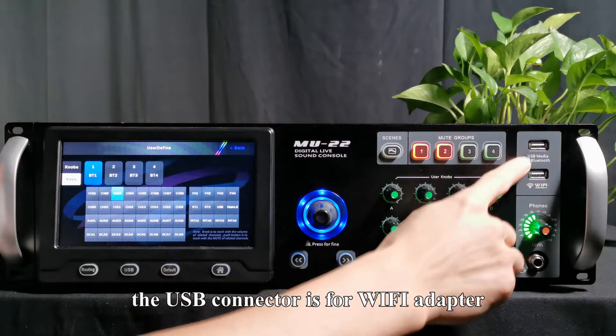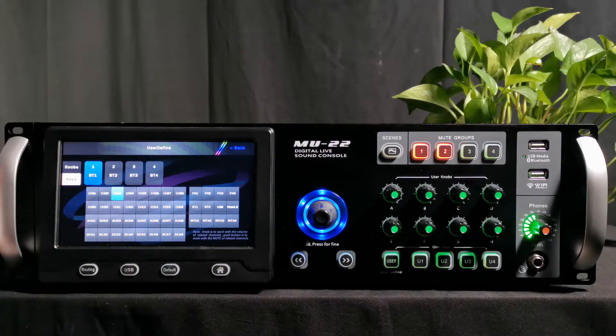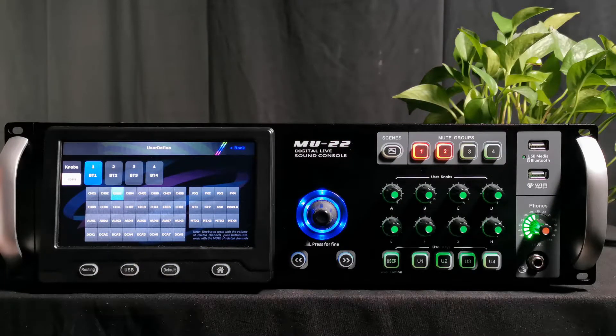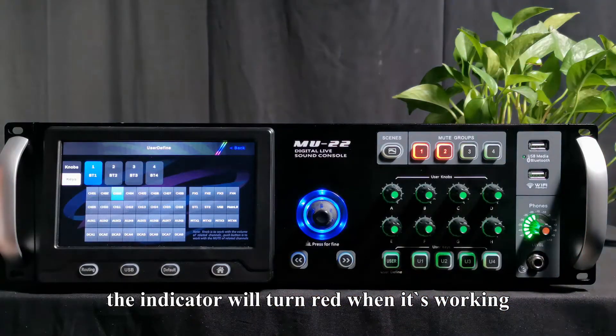The USB connector is for a Wi-Fi adapter, Bluetooth adapter, and USB stick. The Wi-Fi adapter is for connection with iPad wireless control; Bluetooth and USB are for music playing. When you use USB for recording, the indicator will turn red when it is working.